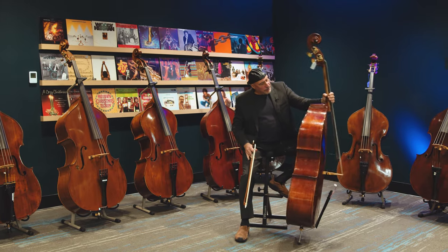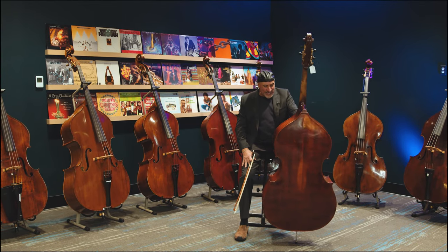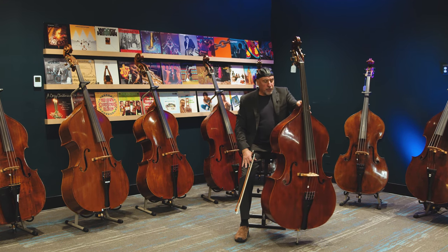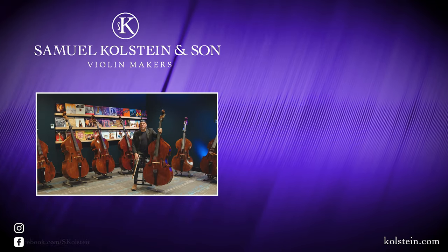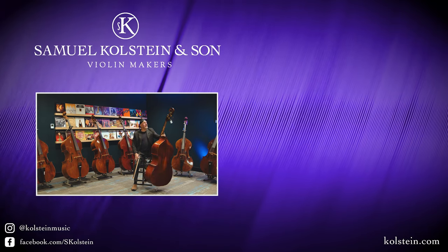So again, this is the Leandro di Vincenza master art Landolfi model bass, violin corner, three-quarter size, round back — available at the Mi Vita Strings shop here in Denver, Colorado.